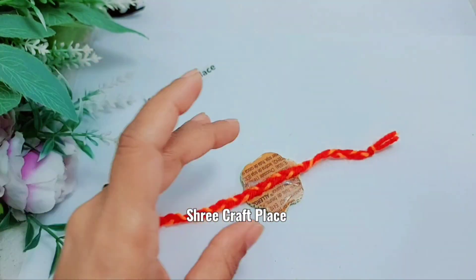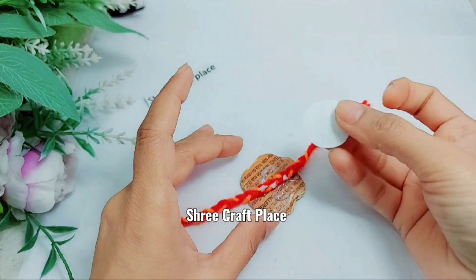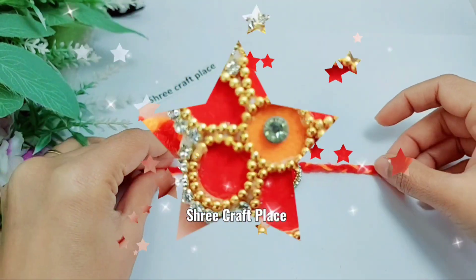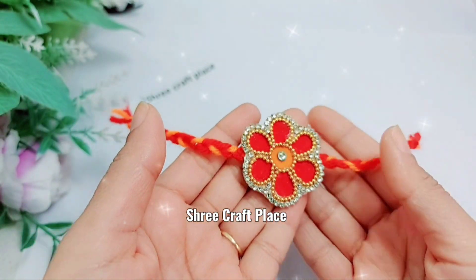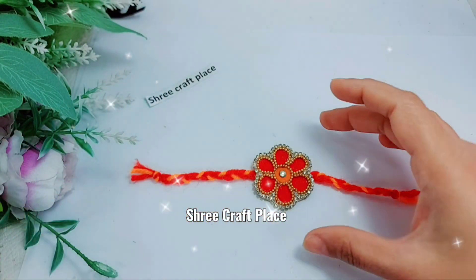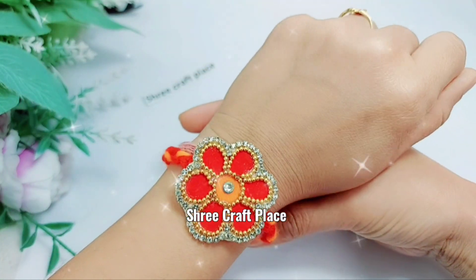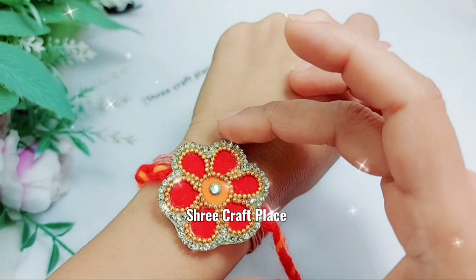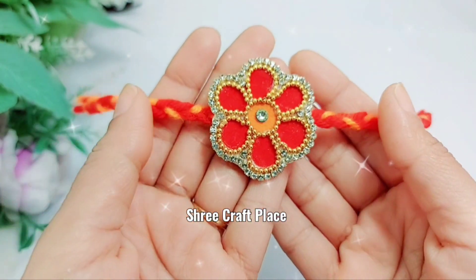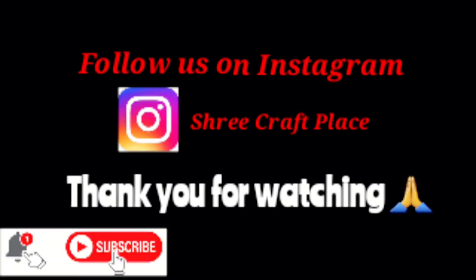Put the patch on it again so that it will be secure. We will let it dry and it will be ready. I am sure you will make it well for your brother or for your school competitions. I hope you liked this video — subscribe to our channel, which is free. Till then, take care, bye bye.